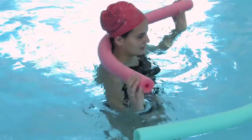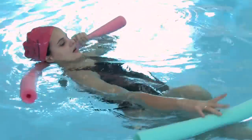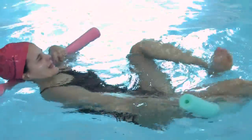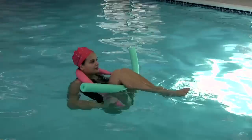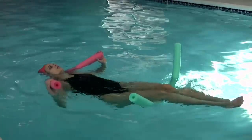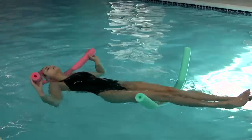You can put one noodle up above by your neck and one noodle below your knees. And from there, you can pull your knees in and then stretch your legs out. You can feel your lower back curling and stretching, and that can really give your back some relief.